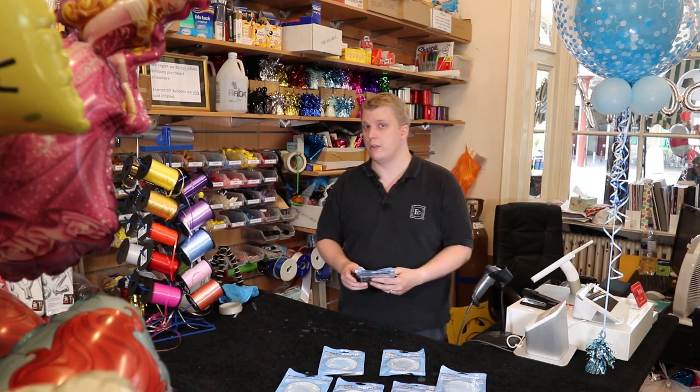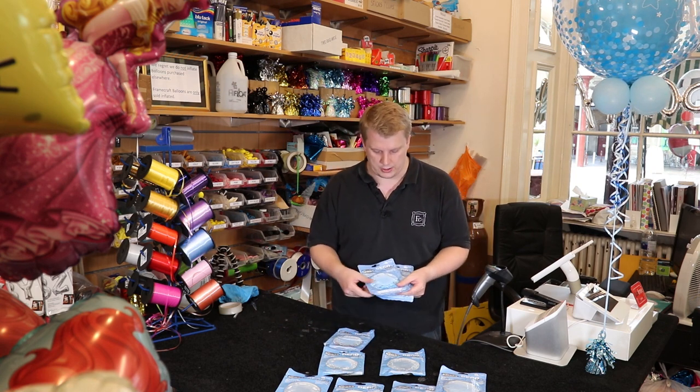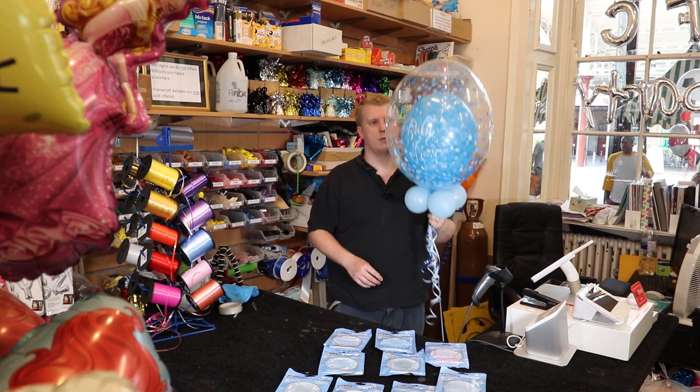The exciting new ones we've just got in are the confetti dots — colourful confettis, the blue confettis and the pink ones. And just to show you what we're talking about, just to the side here we've got this one here.